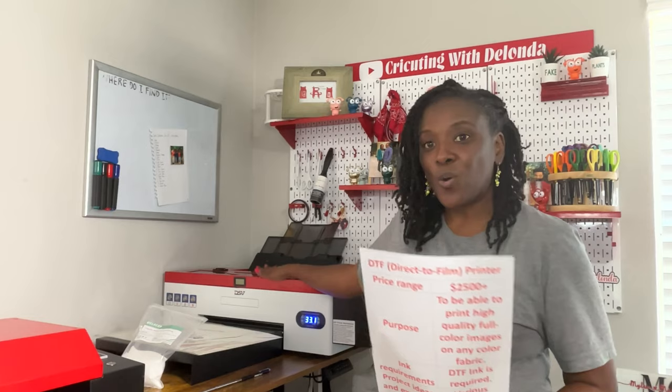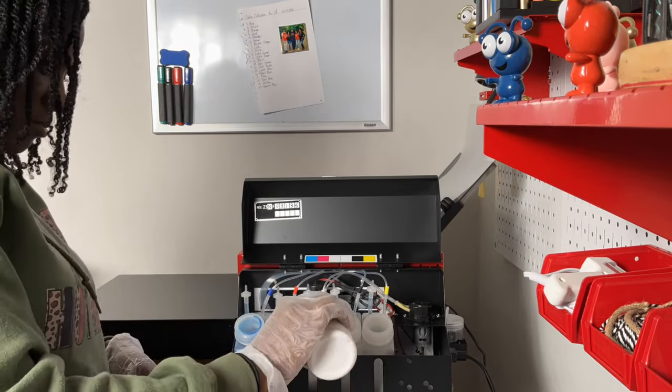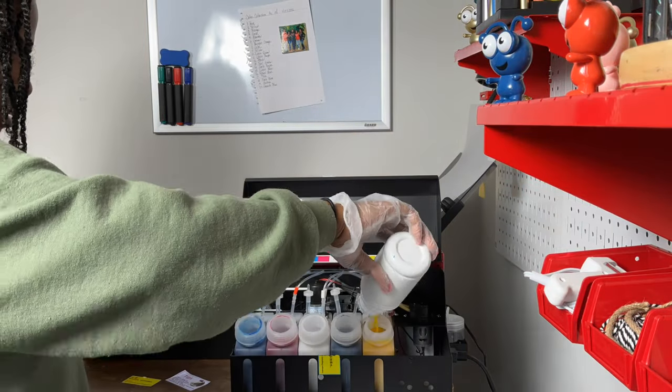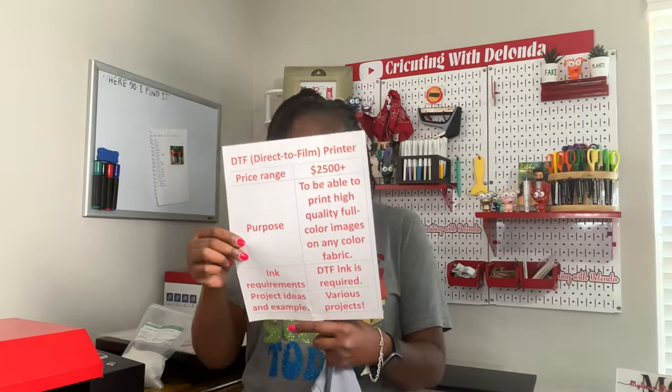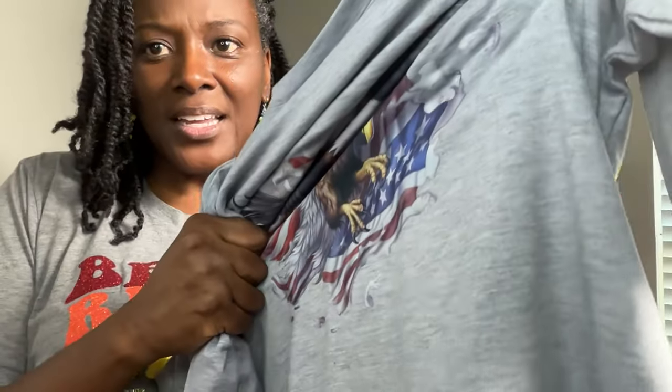The ink requirements for this printer require DTF ink, which goes in a side compartment, and it requires five different colors of ink. This is different from sublimation because the DTF printer actually has white ink, whereas sublimation does not. Here's one example of a shirt I made using the DTF printer — you can see how beautiful and vivid that eagle is. It's a polyester Cricut brand shirt with good stretchability; I can wash it without losing color. It looks nice and big and bold, and this is not a hack — all of this is done from this printer.